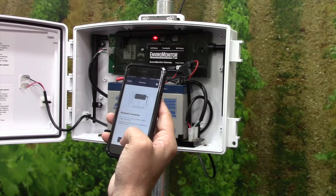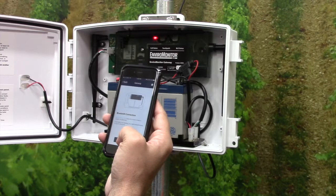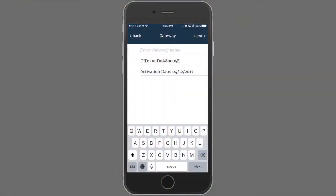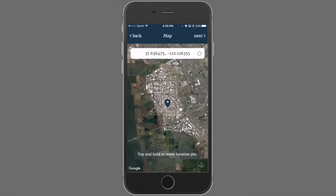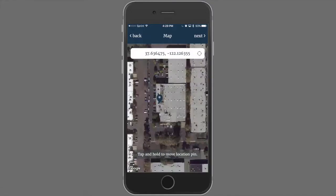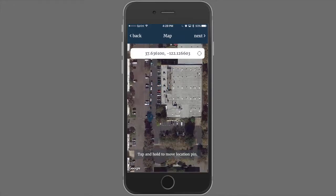Right now, our phone has established a Bluetooth connection with the gateway. Let's connect. After connecting and initializing the gateway on our network, you can add a gateway name. After naming the gateway, you set the location for the gateway. You can zoom in and drag and drop the pin to specifically where you want the gateway to be placed.